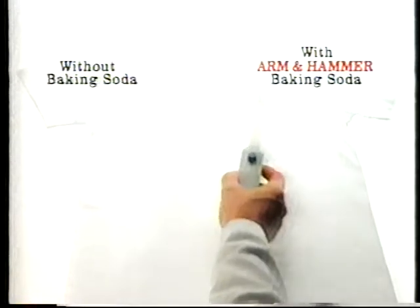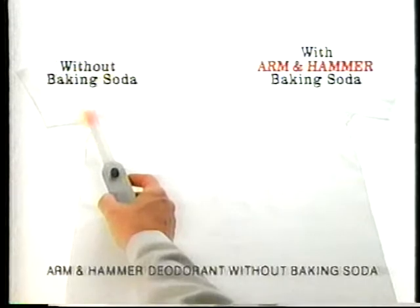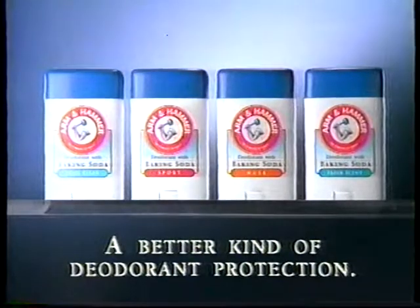Later, odor detectors showed we eliminated odor, while the other just covered it up. Arm yourself with a better kind of protection — Arm & Hammer.